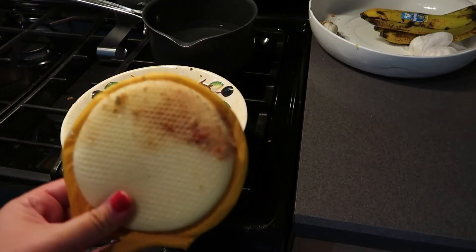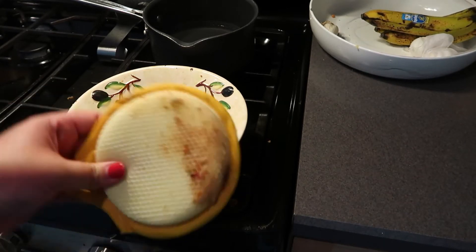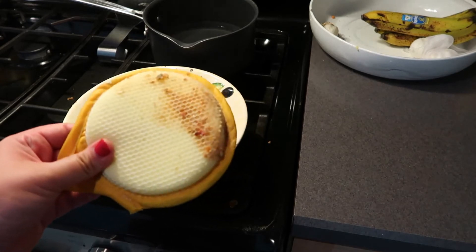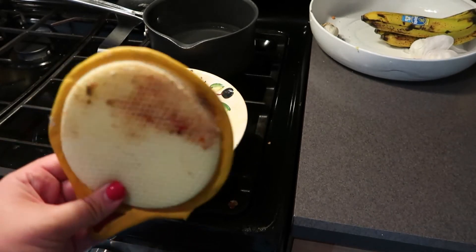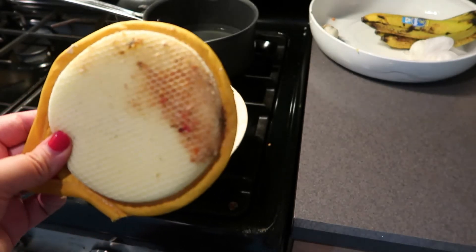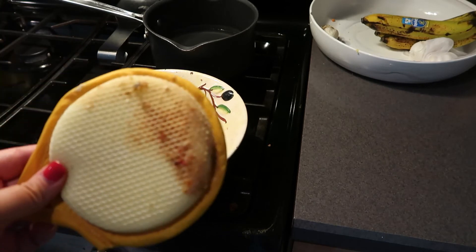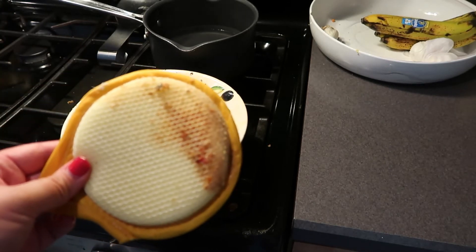This worked so well — that was stuck-on food from dinner last night and I just wiped it away with a sponge like it was nothing. This is such a great alternative to soaking your dishes. I only let it sit over the pot of water for maybe two or three minutes.